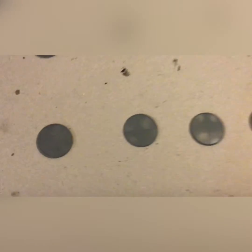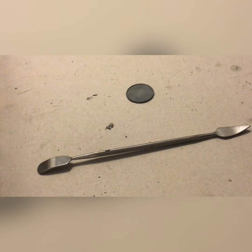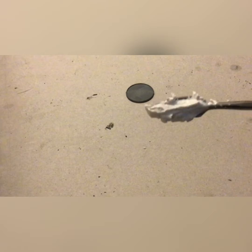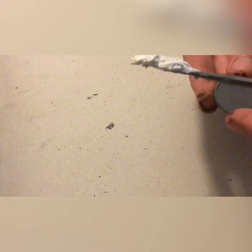These are standard 25 mil Warlord bases. They come on sprues — just clip them out and clean off some flash. We will start off by adding a little bit of spackle, or filler depending on where you are. We take our filler, put it on our sculpting tool — this is a relatively cheap set — and smear it onto the base until the entire base is covered.